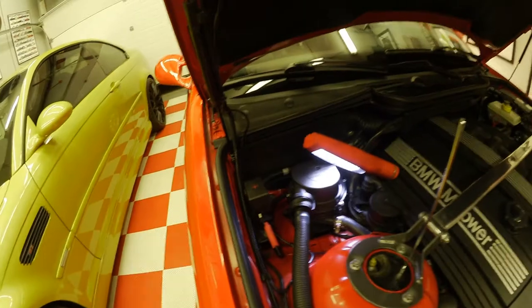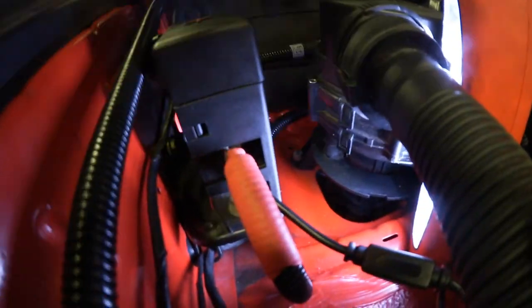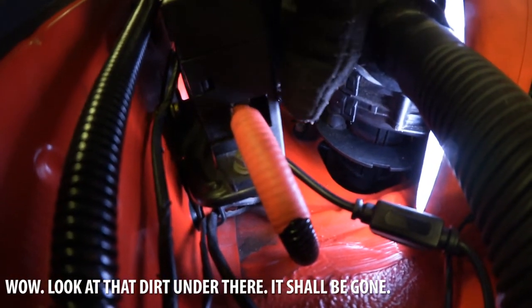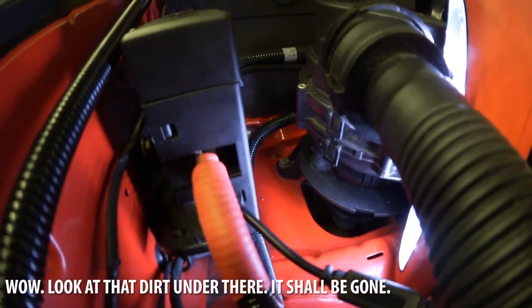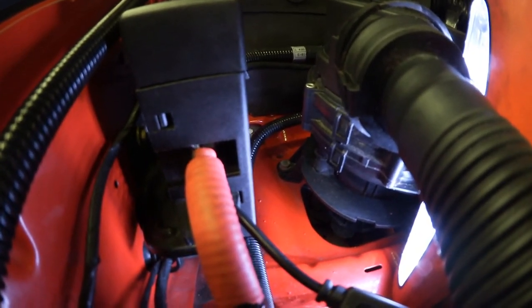Let me put the cover back on and show you what it looks like. Here's with that plastic cover back on. As you can see, there's enough room where that red cable goes in — there's enough clearance on that cover to give you enough room to run another cable in there.